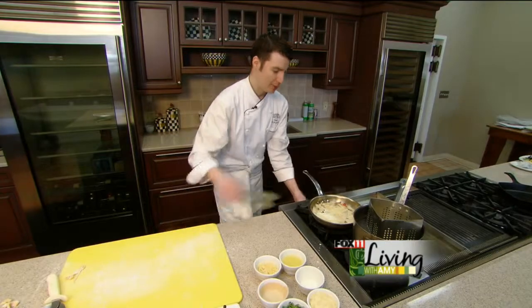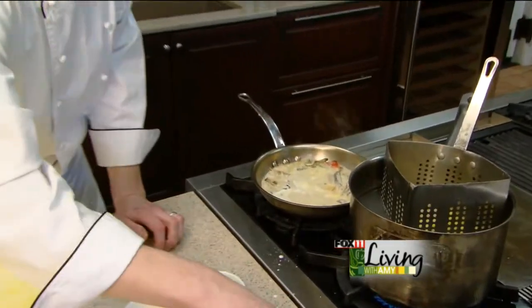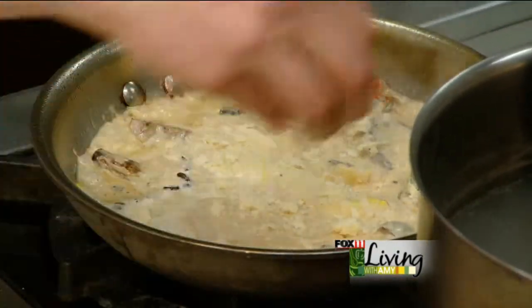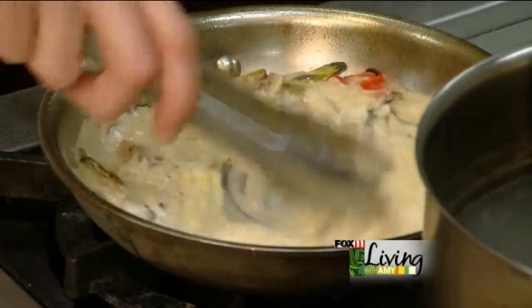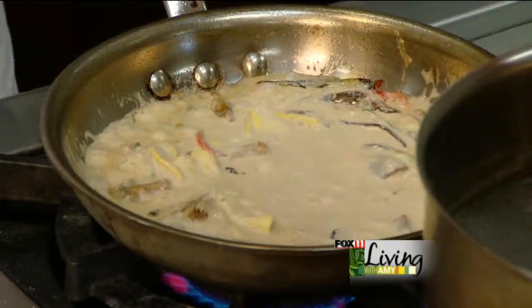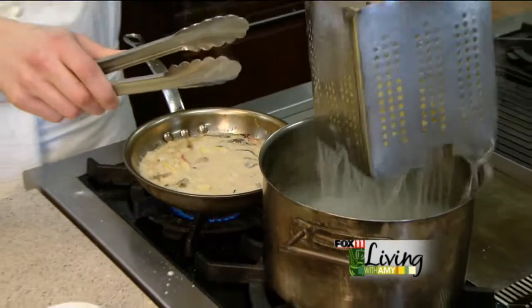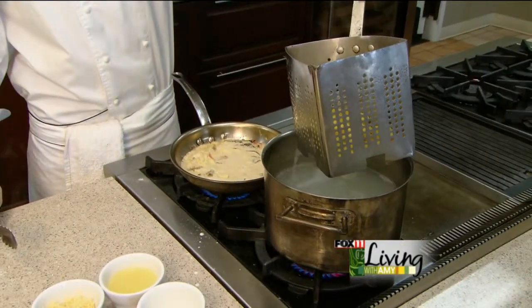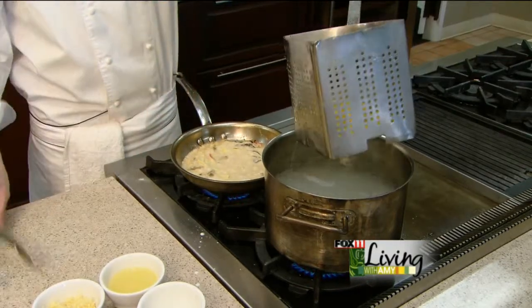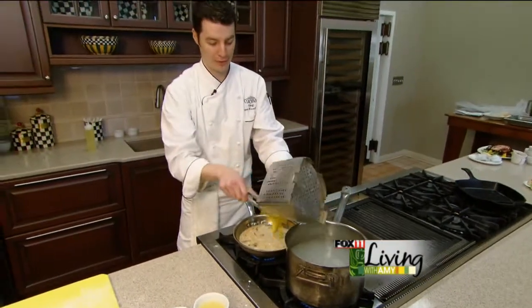Back to our cream sauce pan — you can see it's all reducing down. We'll throw a little parmesan in there to make it just extra fantastic. Now our noodles are coming together. It's always important when you take your noodles out of the water, especially with a cream sauce, that you really let the water drain off. If you leave the water in there, it'll definitely dilute the flavor of your wonderful sauce.